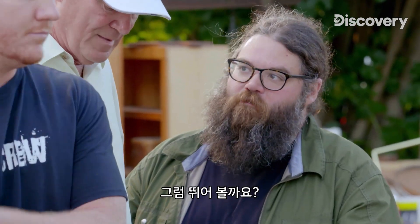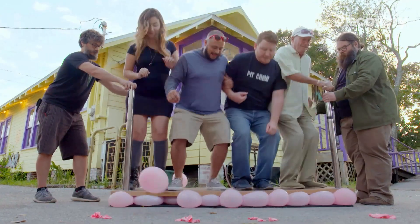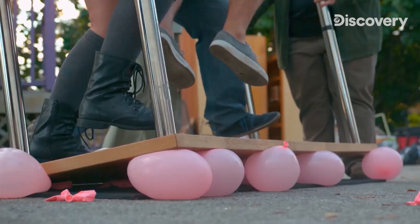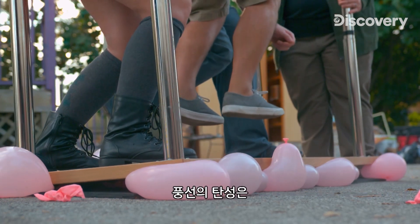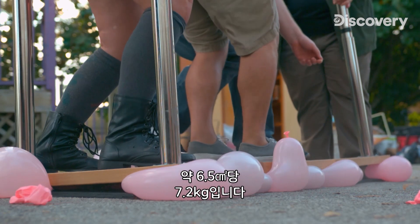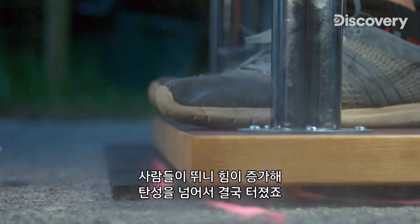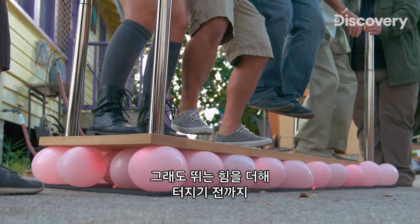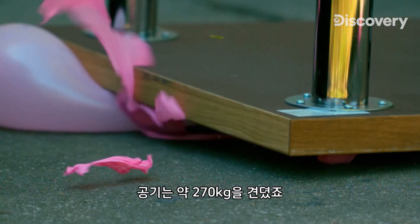Should we try bouncing? On the count of three, everybody jump and we'll see what happens. The elasticity of the balloons is at about 16 pounds per square inch. So when the bouncing increases the force on them beyond their elasticity, they burst. Still, the air supports almost 600 pounds before adding the jumping force, which causes the balloons to burst.